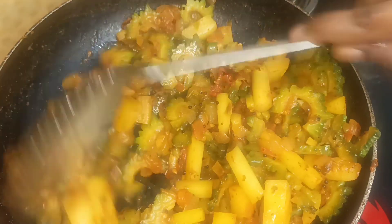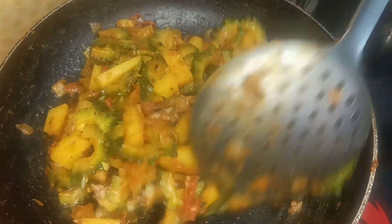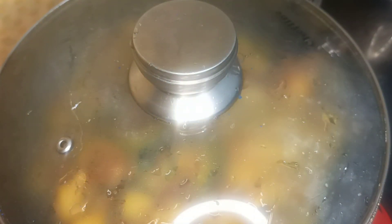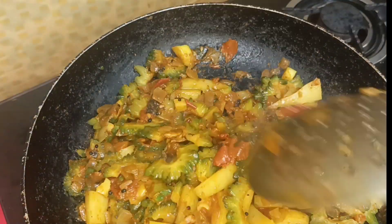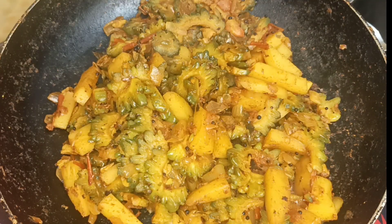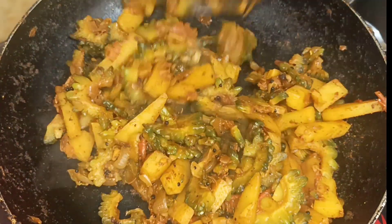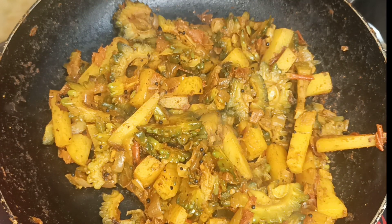I am going to show you a little bit of water. Now I am going to show you how to finish with water. Guys, enjoy.